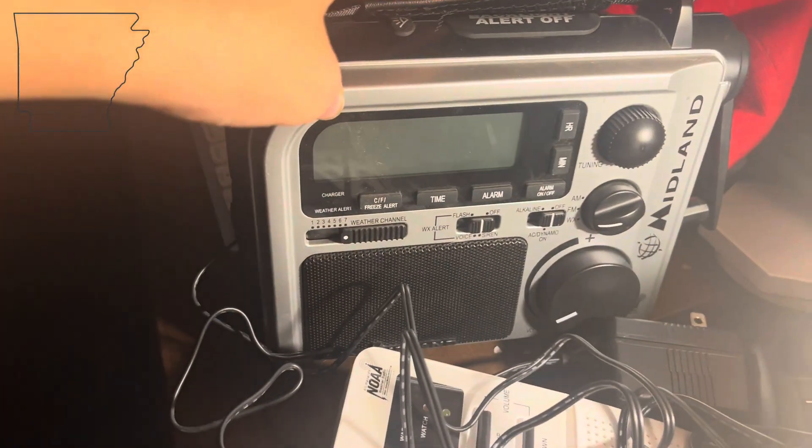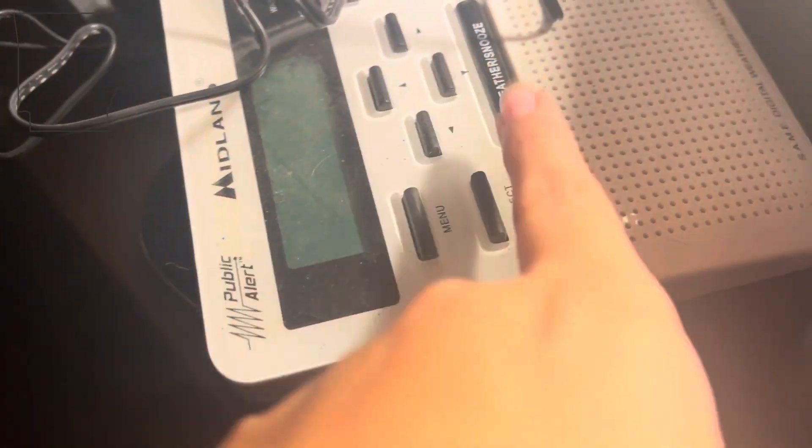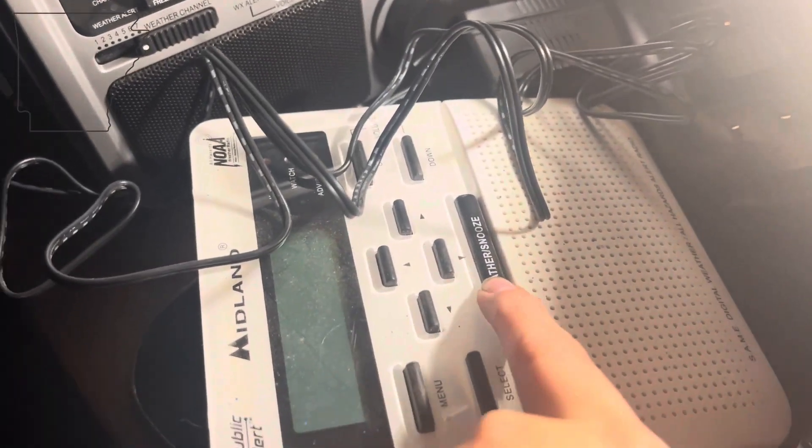And then here's some that I don't care about: the Midland ER100, the Midland WR100, and this Radio Shack.